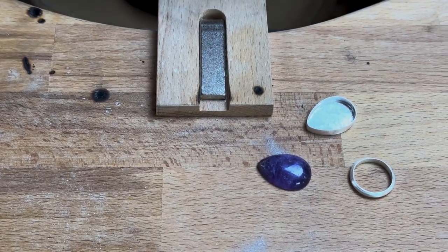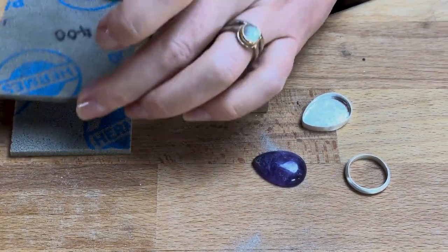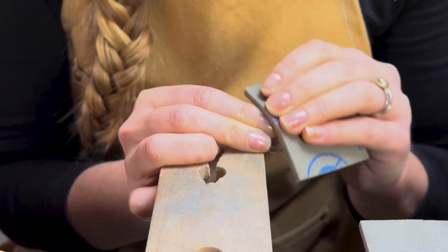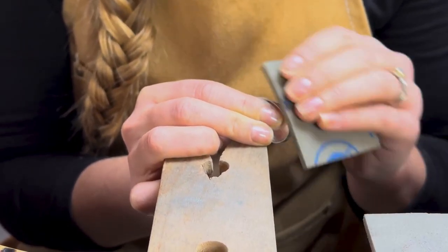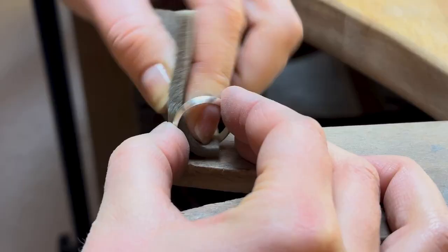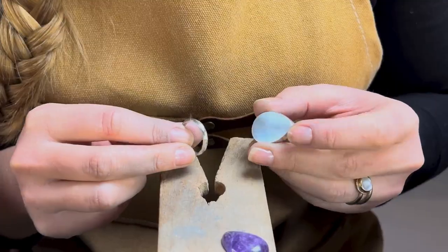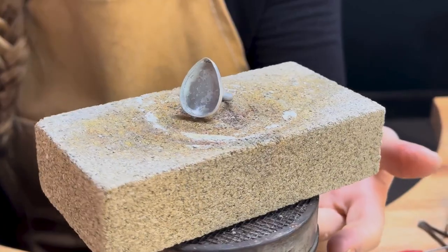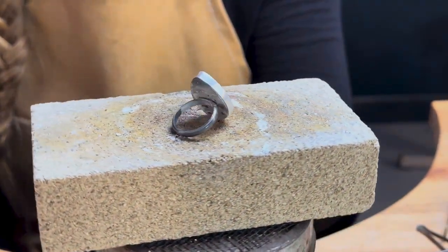Now that you've made the two parts of your ring, polish them using emery sticks or emery sponge. We're polishing before soldering them together because it's much easier to polish them separately than to get in and around the join once they're together. Work your way up the grits from coarsest to finest, inside and out. Once shining, file a flat section on the top of your ring shank and solder, quench, check your join to make sure you're happy, and pickle.